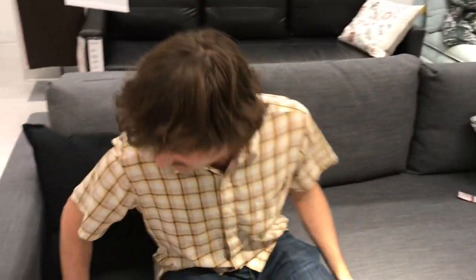Hey, Jed here from Sofa Selector. We're at IKEA and checking out the Freighton sofa today. This is a sleeper sofa, so you get that versatility — watching TV and then when you have a guest over, just kick it back and pull it out.